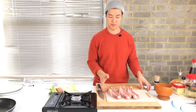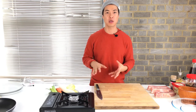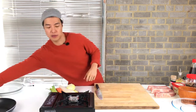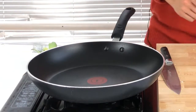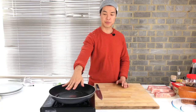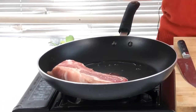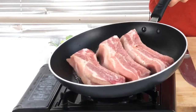Usually when you cook pork ribs in Korea, you normally soak them in cold water for a few hours to get rid of all the blood. But today I'm going for a really nice color, so I'm starting with a pan fry first. Get a pan, turn on the heat, and add a tablespoon of cooking oil. The pan is really nice and hot, so I'll cook for three to four minutes each side.